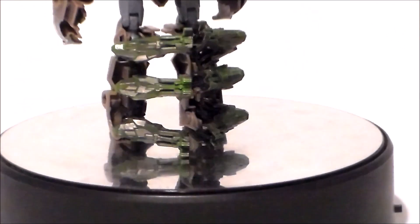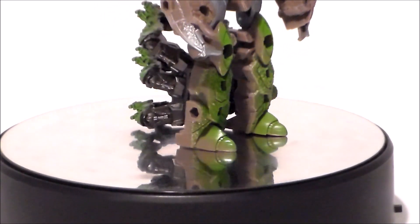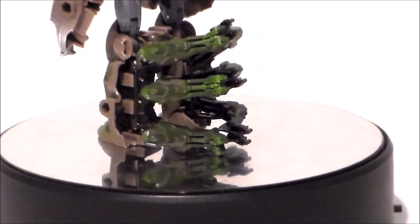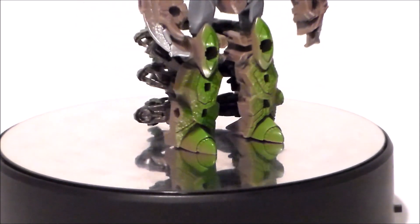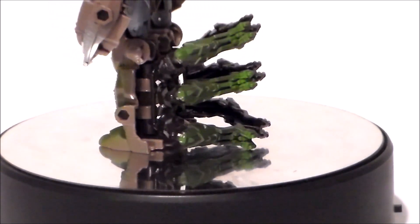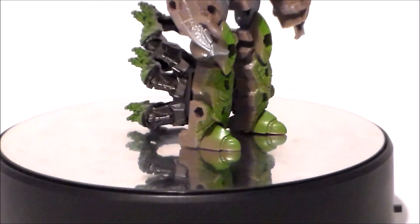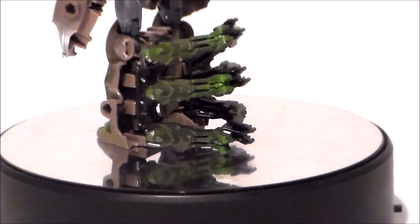Taking a look at the legs of the figure — sculpted well, love all the detail on his front legs. The green fades into the brown. The scorpion legs just fold behind the robot legs and sit there, which is unfortunate, but at the same token it stands really well because of it. It's got a really big ankle spur, but it's very well painted and a very stable figure.